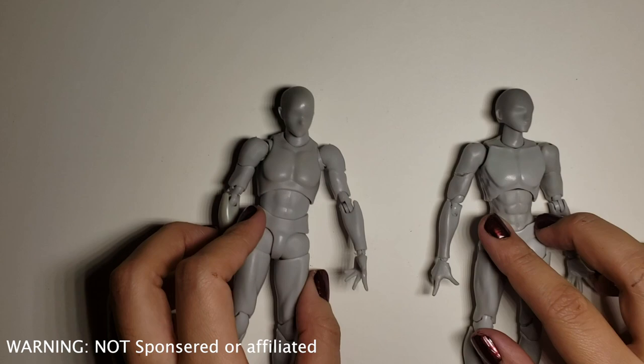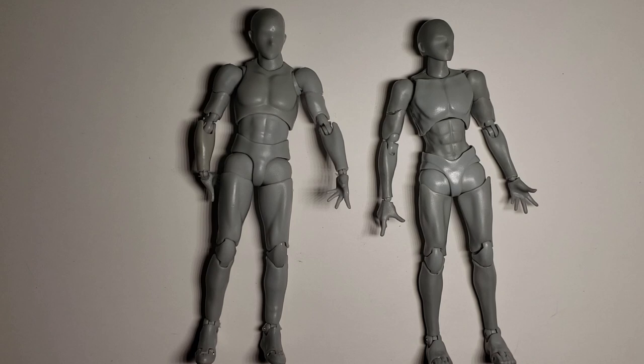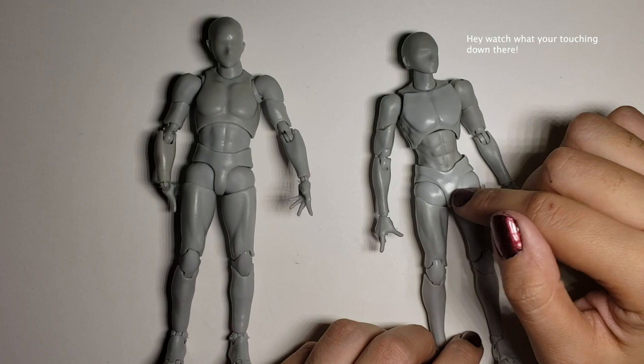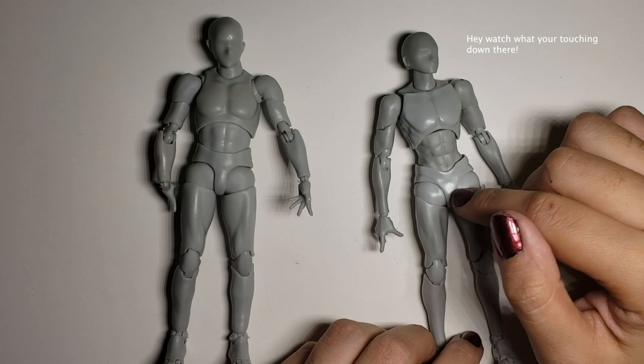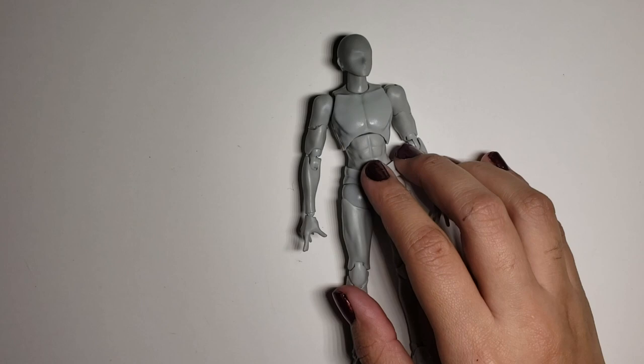Specifically, it's a $100 bodykun versus a $10 bodykun. There's also a bonus bodychan right here — she's still in her package. We'll review her later so I can show you what it's like to unbox these. Sadly, I don't have the $100 bodykun's box because it was a Christmas gift from last year and I kind of threw it out a few weeks ago. Bad timing on my end. Let's get right into it.